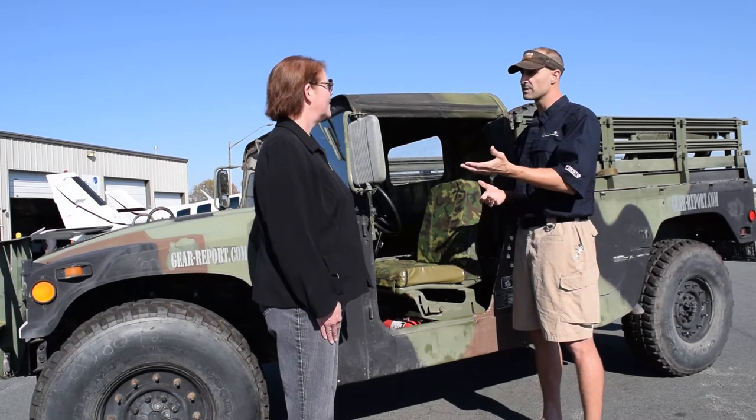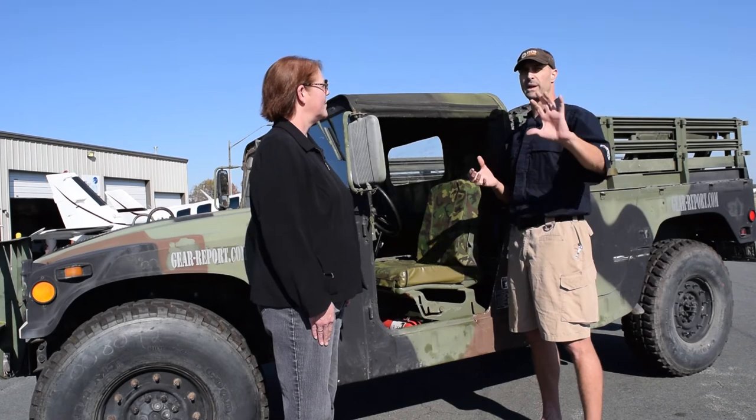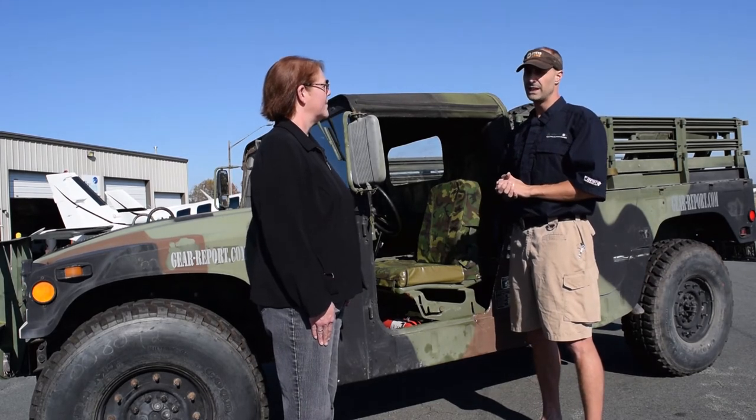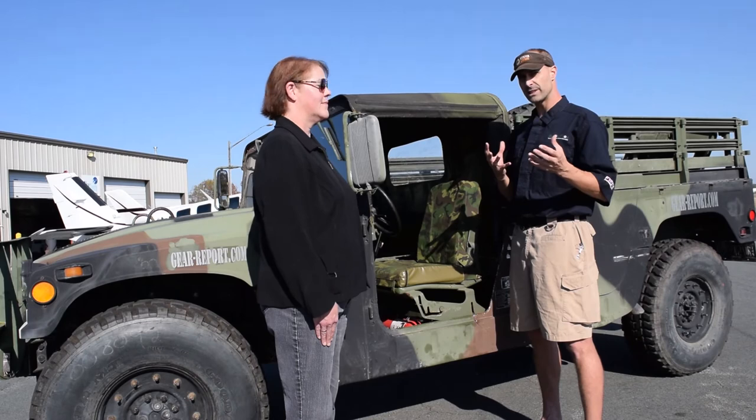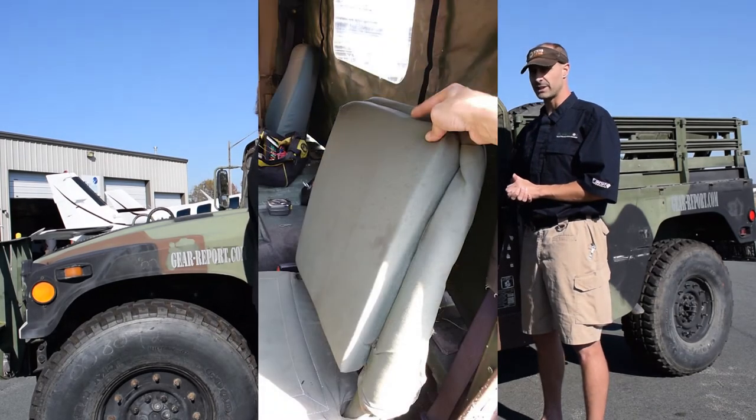I wanted to say thanks for coming on board with our project and giving us a chance to get out in the field and try these, because a lot of people don't know you can buy these now. The government didn't sell military Humvees for decades — they released a small batch 10–15 years ago, and if you didn't get one of those, you're out of luck. But they've started auctioning them. You can go to ironplanet.com, follow the auctions, and bid if you want one. When you get it, the seats are going to suck — I'll tell you right now.